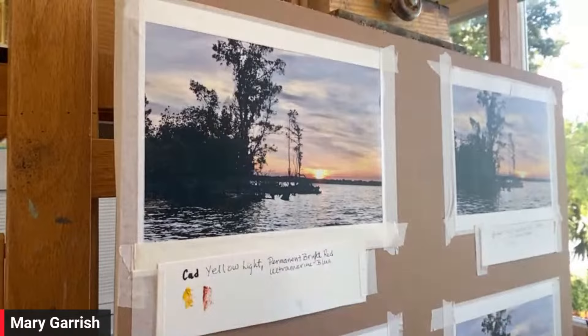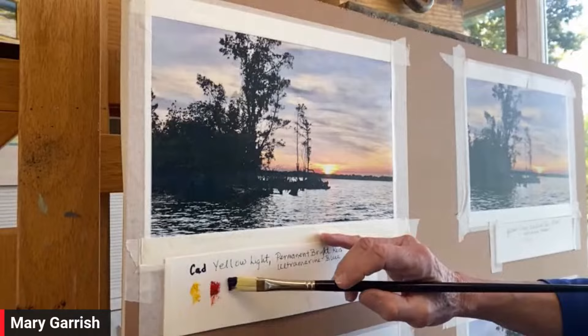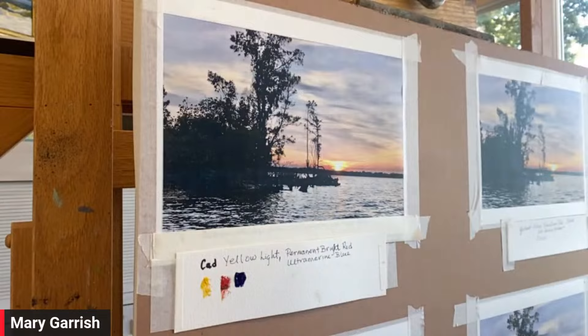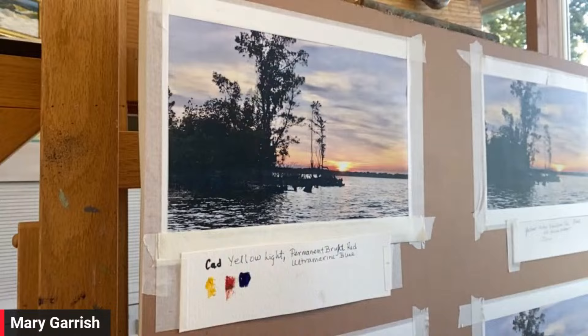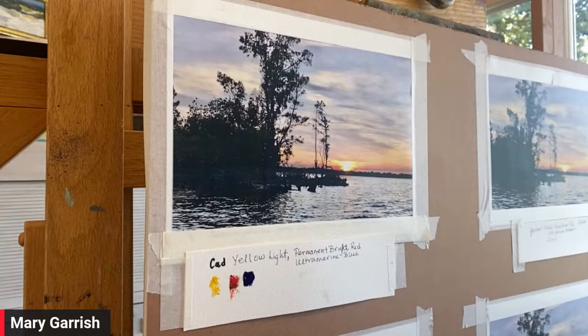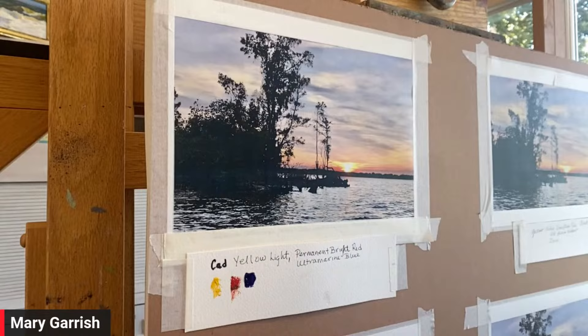Cad Yellow Light, Permanent Bright Red, and Ultramarine Blue. After I paint this, I'm going to put all the little different color swatches I've used to paint the sky. So if I decide this is the color scheme I want for my studio painting, I've got a nice array of color swatches I can go back and match when I make the studio painting. It's like a color mixing map! Yes, absolutely. We should call this show 'How to Create a Color Mixing Map.'